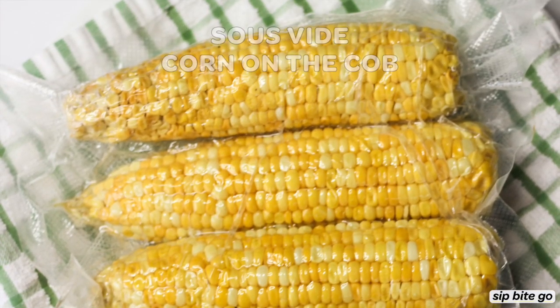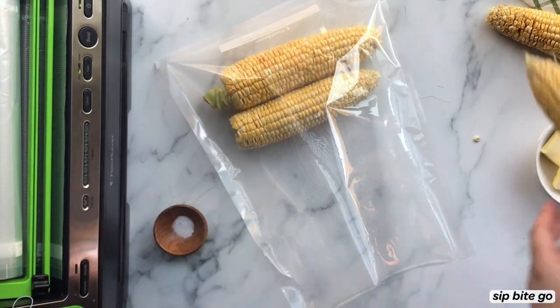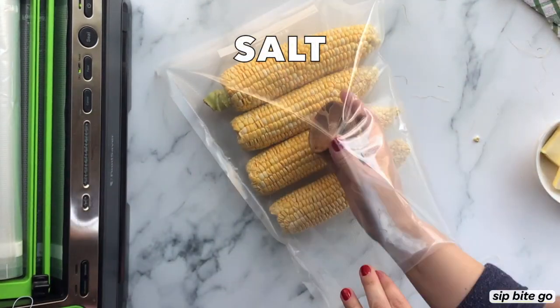Sous-vide corn on the cob has to be one of the easiest sous-vide recipes to make. Hey, it's Jenna here from Sip Bite Go, and I'm going to show you the easy way to make it.